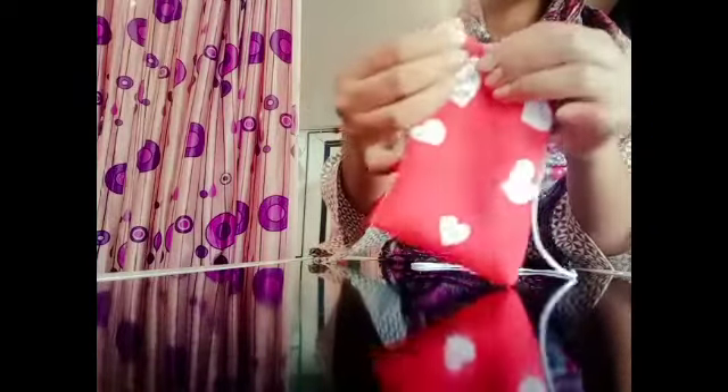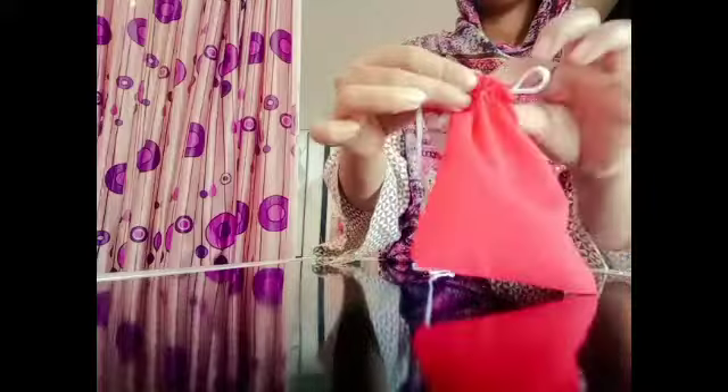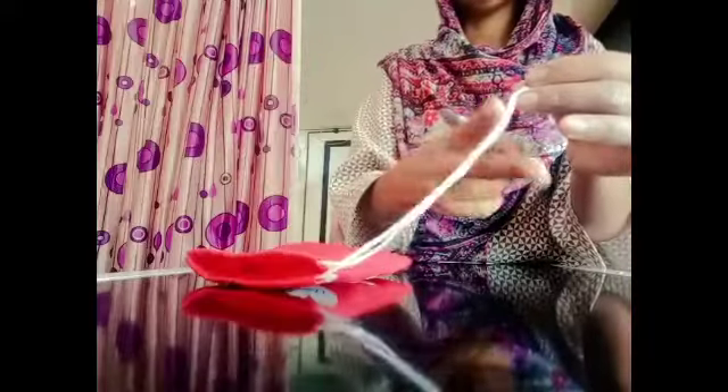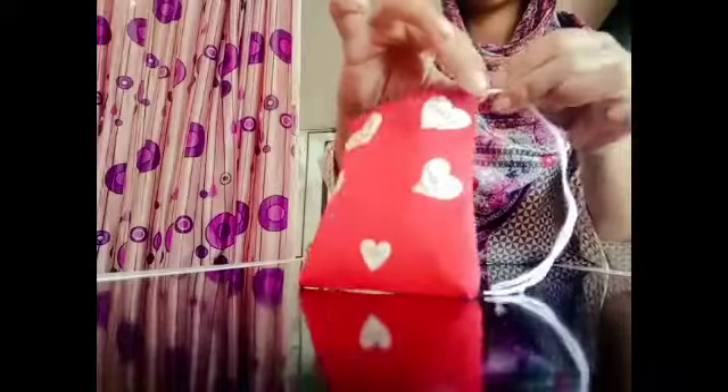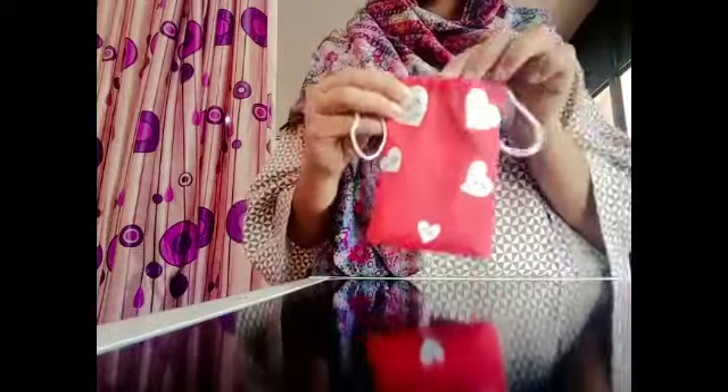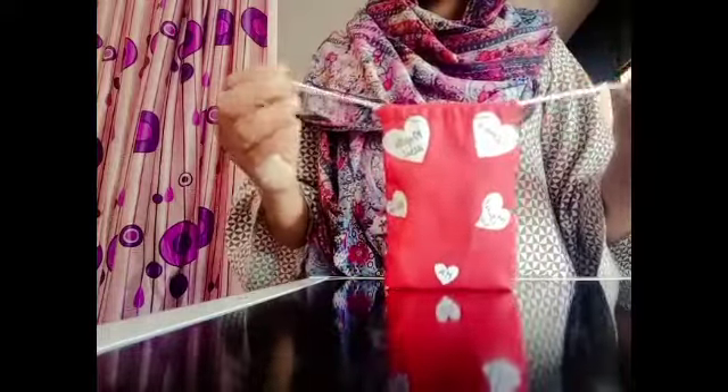It is complicated, but it is very cute. If you want to make a gift, you will be happy. It is a small trick. I will cut the thread. The pouch is ready. I will use it for Valentine's Day. If you want to use it in daily life, you will have a pouch in your handbag.